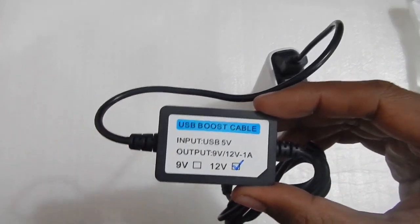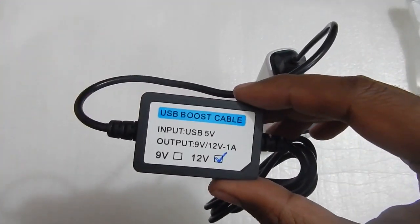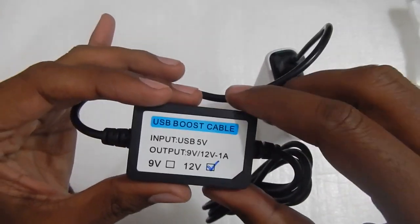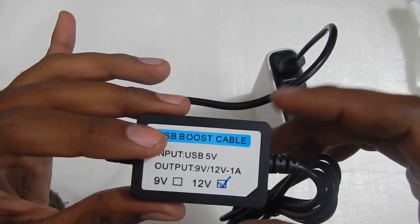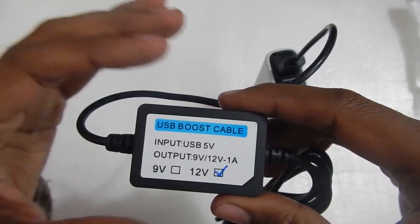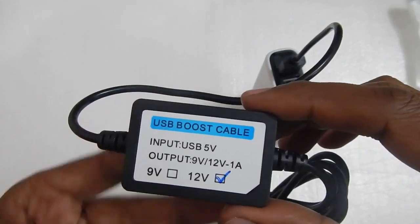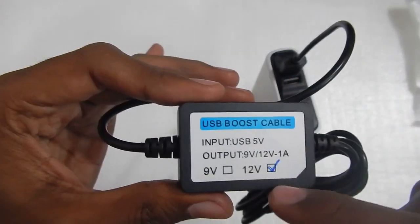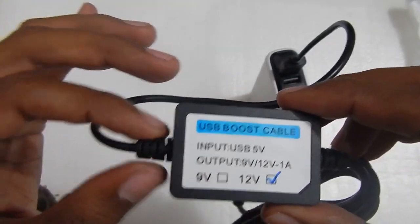Another use of this USB boost module cable is that you can also run a portable 12 volt television if it takes less than 1 ampere — I've tested it with a small 7 inch car TV and it worked without any problem. You can also use this module to run setup boxes which take about 12 volt 1 amp, not more than 1 ampere, because the unit will start heating up and the device will turn off. 12 volt at 1 ampere it was able to run without any problem. It comes in 9 volt and 12 volt models, and I'm going to purchase the 9 volt model for my new TP-Link modem.